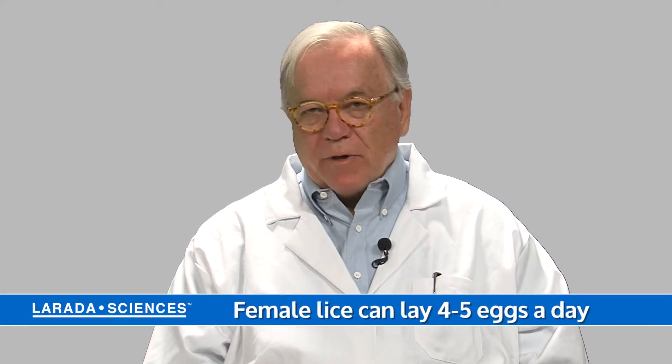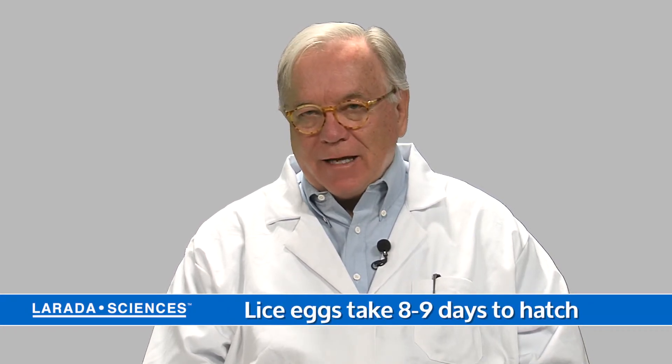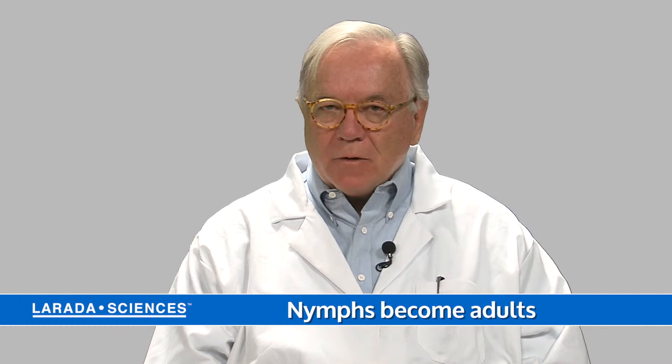What are nits? Nits are head lice eggs. They're laid by a female louse between four and five, maybe sometimes seven per day — they're very prolific. They take eight to nine days to hatch, then they become nymphs, and then fairly soon thereafter they become full-blown adults.